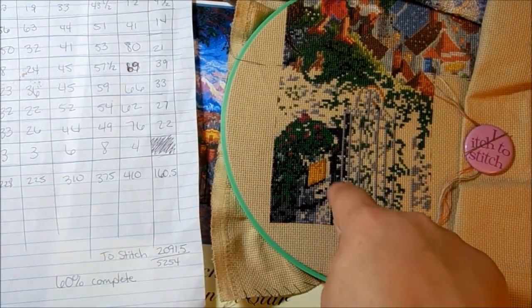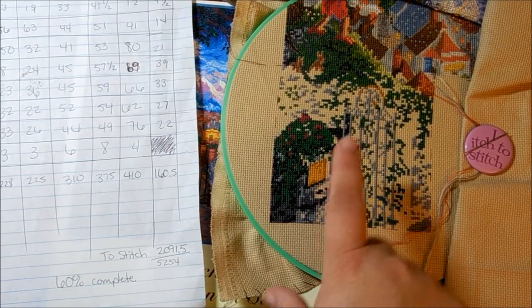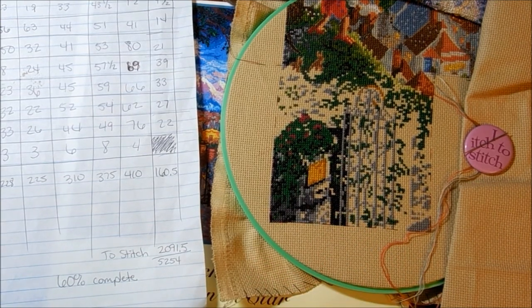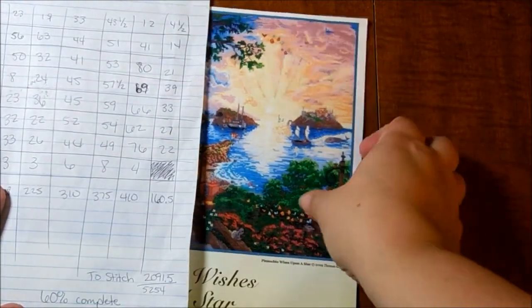My goal was to have one of these pages done each month. So to be halfway done within about a week's time means I should be able to complete this page in about 2 to 3 weeks if I were to work on it straight through. It is really encouraging — I just thought I'd share that, and how much of a dork for numbers I am.